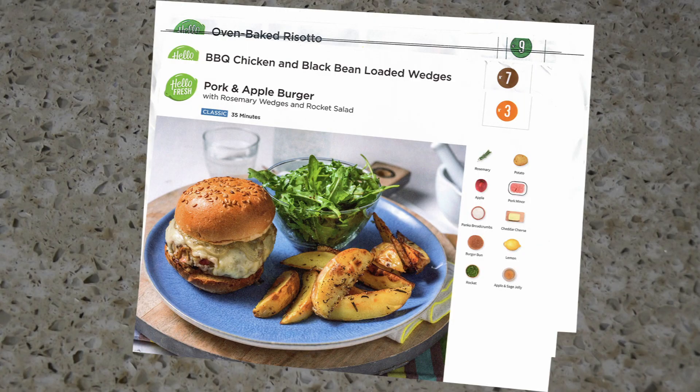Also in the box there were three recipe cards, each with a number. There were four bags of ingredients — three paper bags, also numbered with the recipe, and a fourth bag, a plastic bag, with chilled ingredients which had to go into the fridge. Also in that bag were a couple of ice bags and some insulation material.